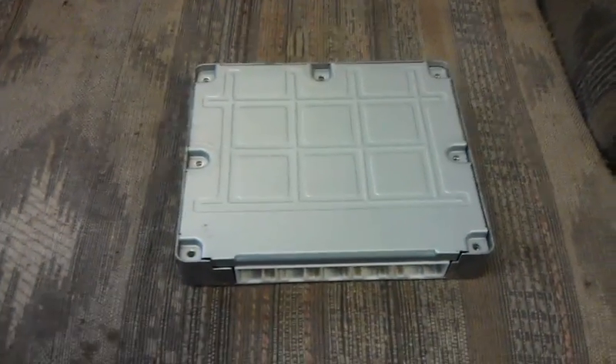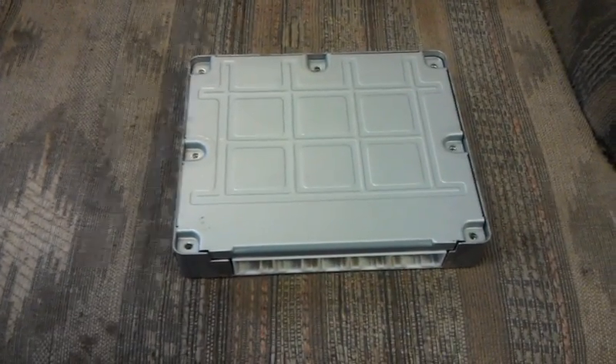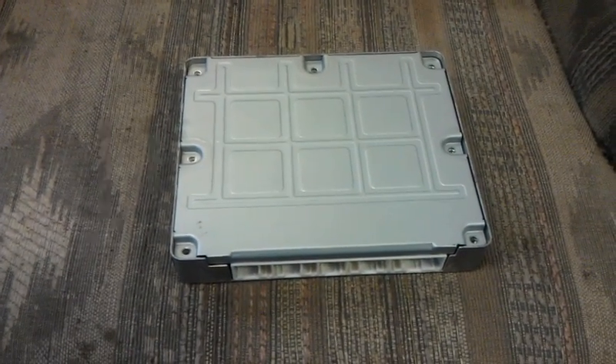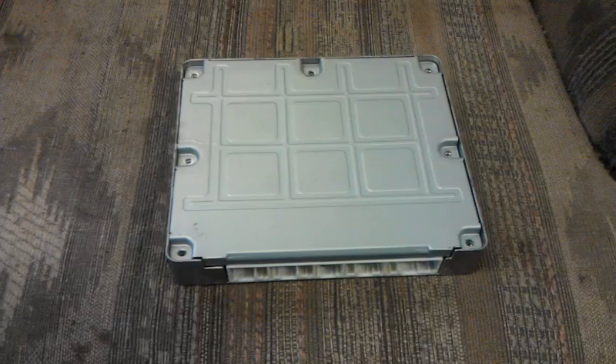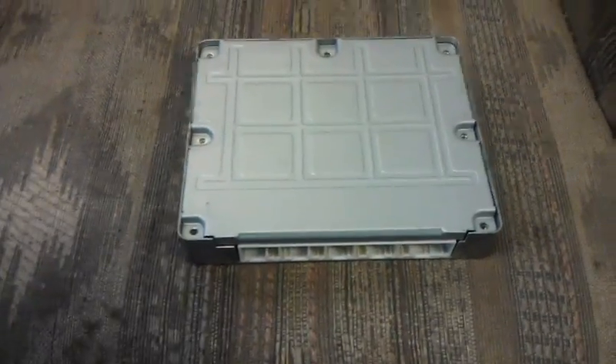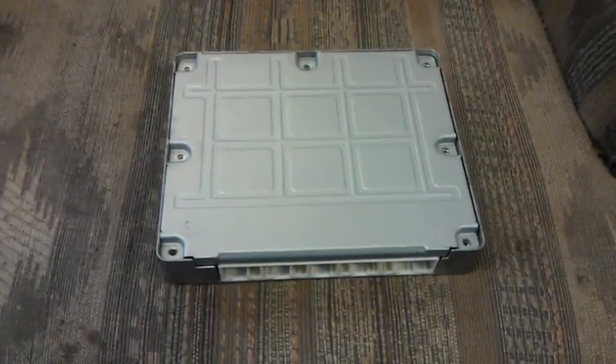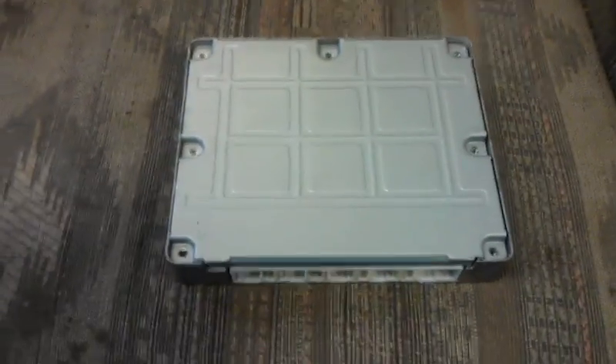Today I'm going to show you how to fix the RAV4 ECM problem with the transmission shifting. I believe it affects about 2000 to 2003 model year vehicles. This isn't an ECM that I fixed — I actually sent this one in, and I'm just looking at how they fixed it. So we will take a look here.